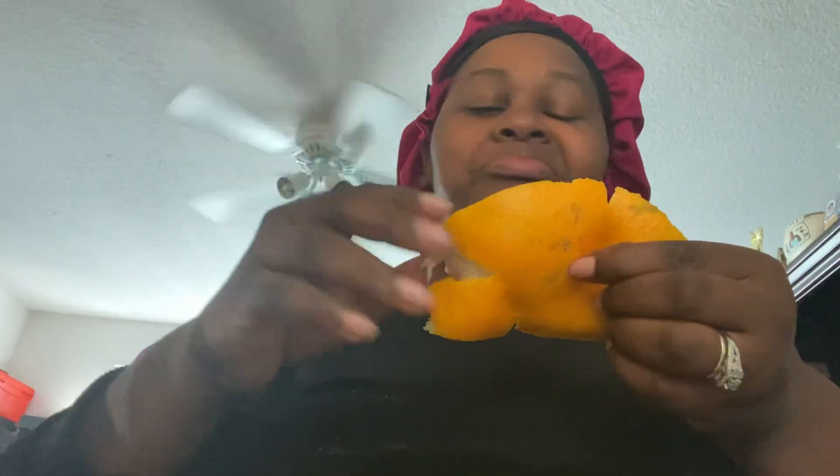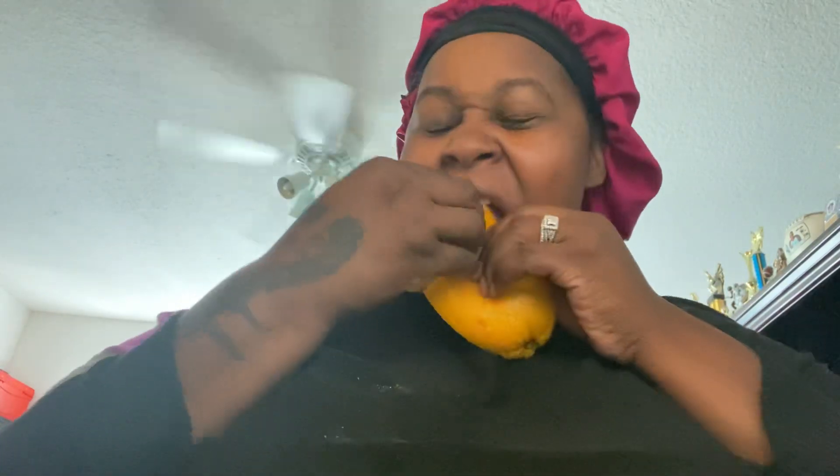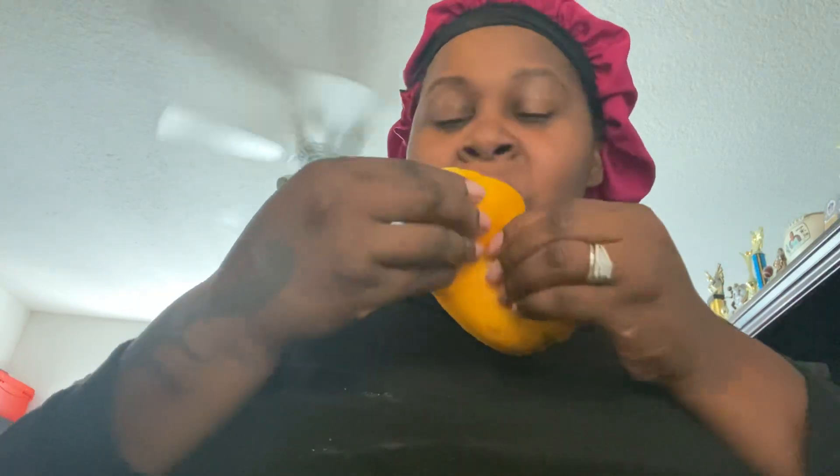Those sweet oranges — this orange came from Publix. It's not sweet. It's a nectarine orange. I don't think you can eat it. It's gonna be bound in your throat.